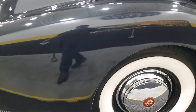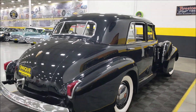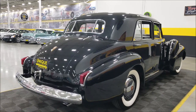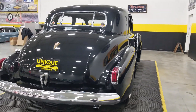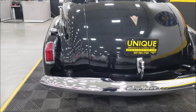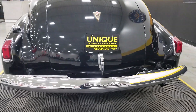Remember, we do consider trades, financing is available, and of course we can assist with the transportation. This vehicle may be eligible for an extended service contract, so consult with your sales associate when you call in or email. Take a look at the rear chrome on this car — also the Cadillac insignia on the bumper.